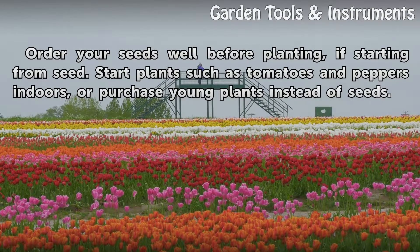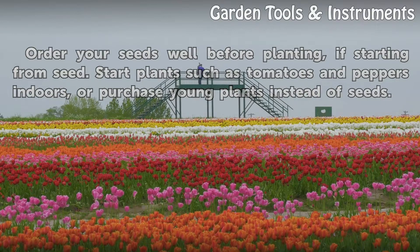Order your seeds well before planting if starting from seed. Start plants such as tomatoes and peppers indoors, or purchase young plants instead of seeds.